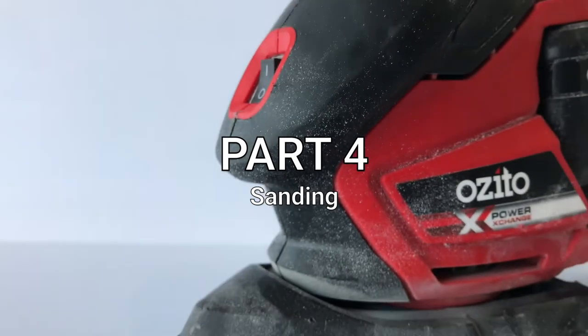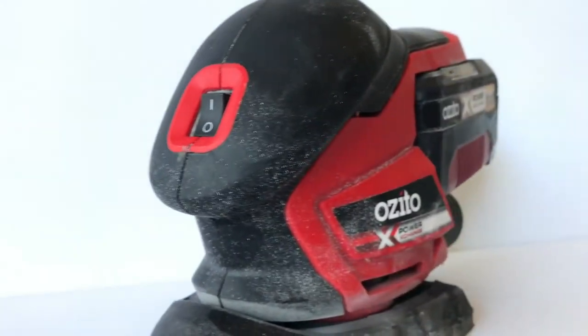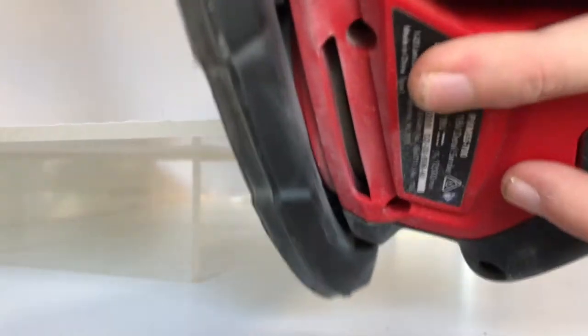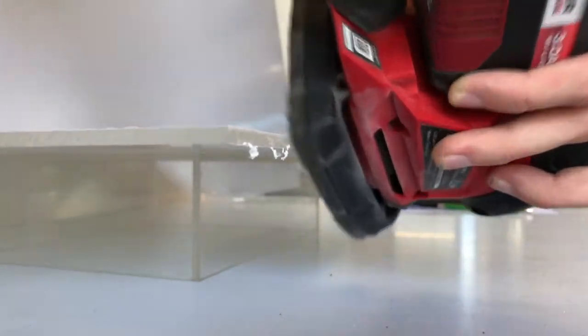Sanding will create a nice, clean finish. It's mainly used for preparing for the final finishes. There's no need to remove the protective cover while sanding. Let's start up the sander and get going. Apply constant and consistent pressure, sand out all bumps for a nice flat finish and sand until the desired effect is reached.